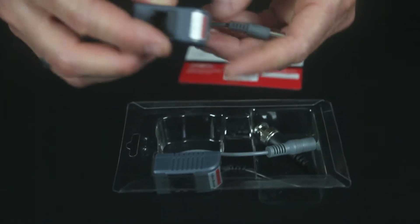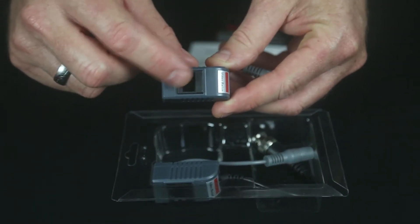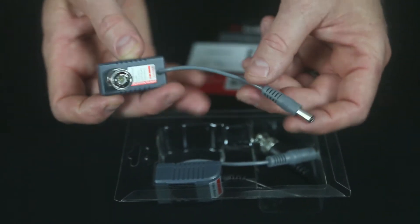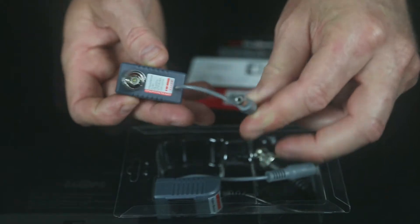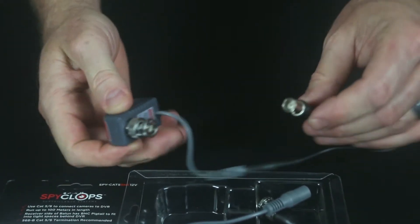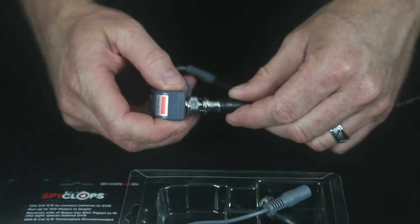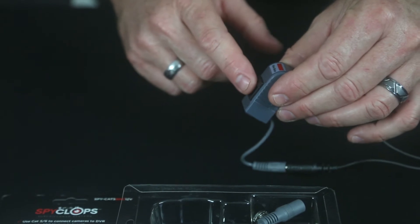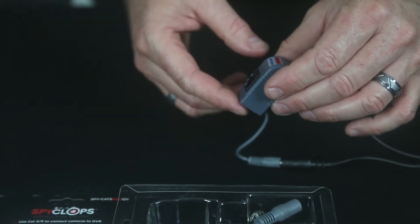As you can see, our Cat5 plugs into here. This would be our transmitter side. The BNC connector and the power cord will plug in at the camera itself. Now we have our Cat5, which will go up to 100 meters.